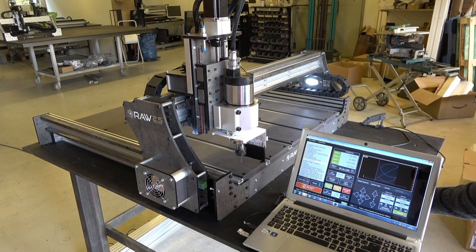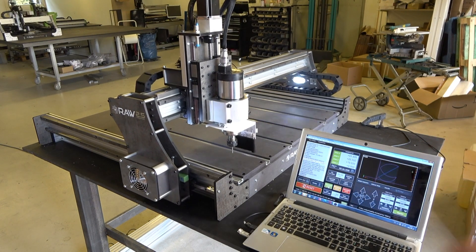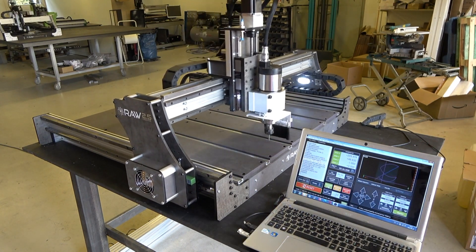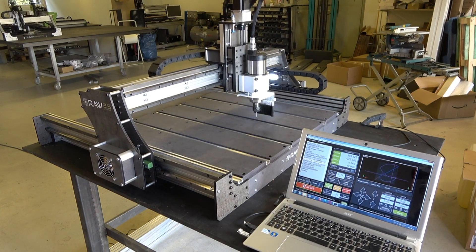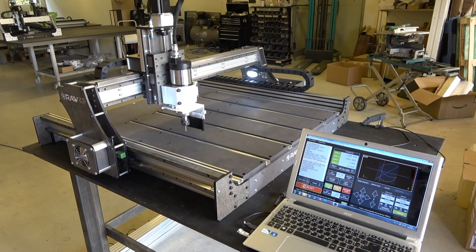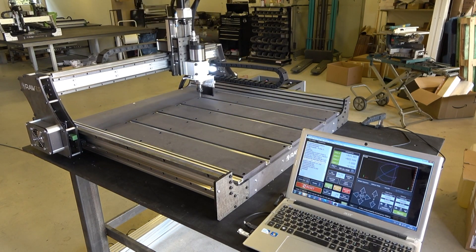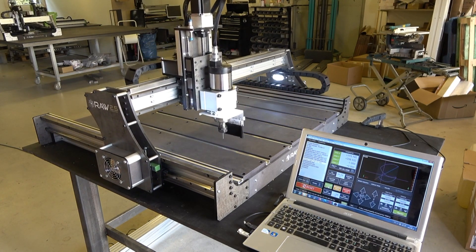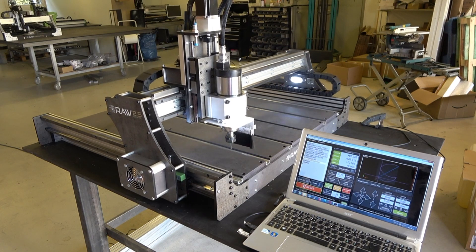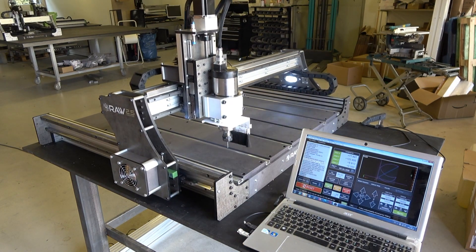According to another manufacturer's website — with prices two times that of Raw Creative — they have a machine that can handle 12,000 millimeters per minute. Let's see if we can handle 10,000 millimeters per minute. Okay, let's try 15,000 millimeters per minute.